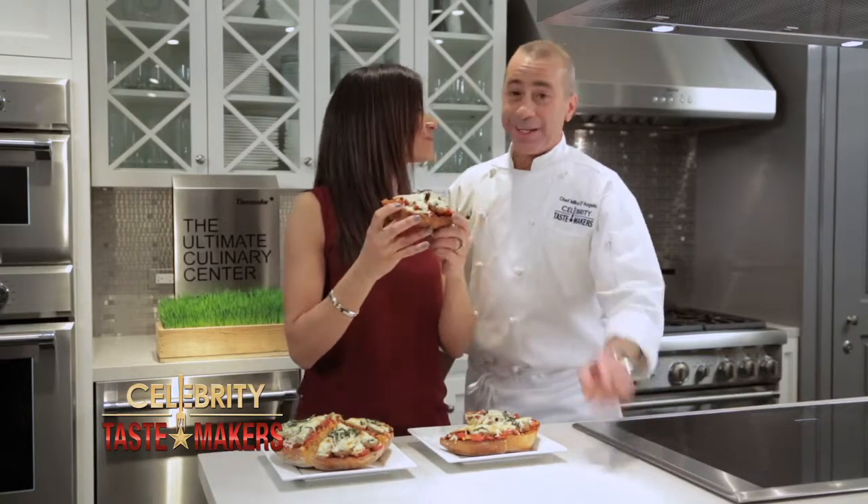The best part? Your sauce. You can buy pizza on any corner, but the best comes right here in the kitchen. And it's so easy to make.